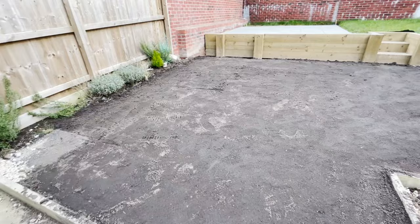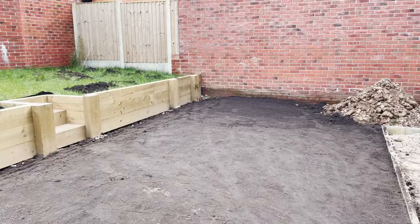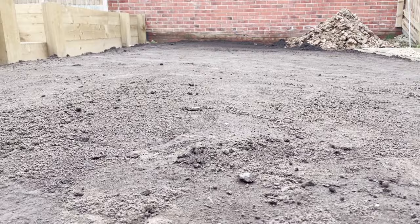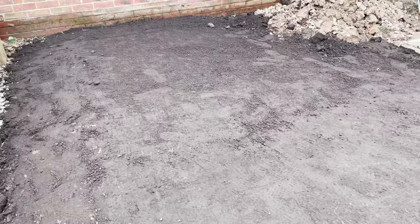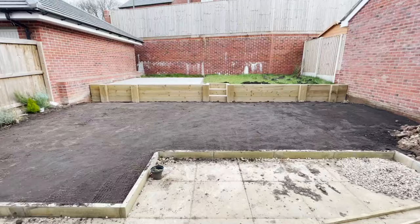One thing I would recommend is looking at local suppliers when it comes to getting things like topsoil. I spent a lot of time looking online and many of the bags were coming out at £130 to £150 per 800 kilogram bag of topsoil. So if you're doing a renovation similar to this, get in touch with a local supplier — I ended up spending a fraction of what it probably would have cost if I had gone out and bought premium bulk bags.